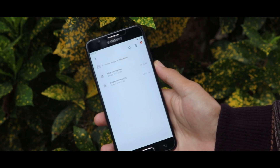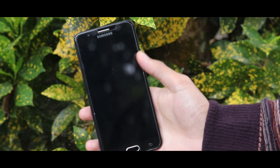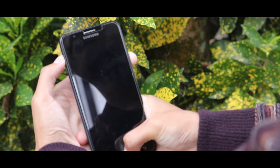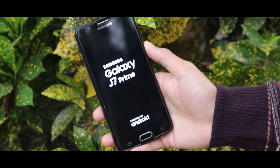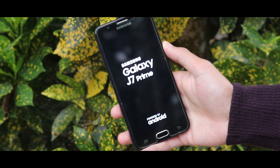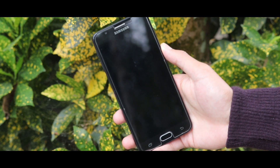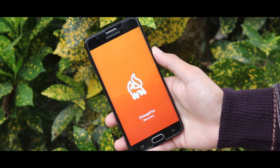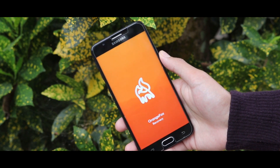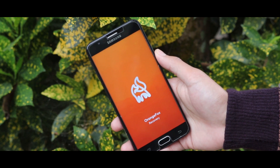Now to install the recovery modes, all you need to do is turn off your device and boot it to your custom recovery mode by pressing the home button, power key, and the volume up key at the same time. Currently I am using the OrangeBox recovery — if you want to know the installation process you can check the video popping up now in the right corner.